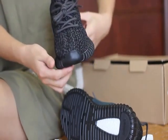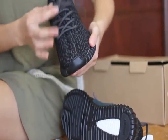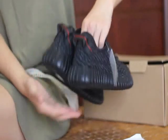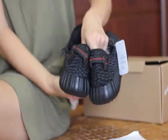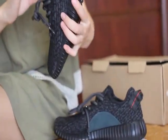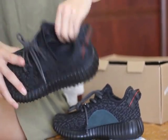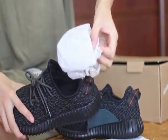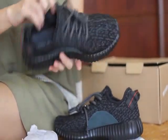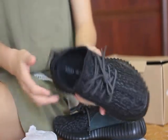And check the stitches — go all around to the toe tips here, you can see. And nothing different. You can check the back pull strap here — yeah, almost looks the same, nothing different. And the inside has the Adidas and Yeezy letters, and the black insole with the insert paper here. You can see — and also has the price tag on the inside. That's made in China.